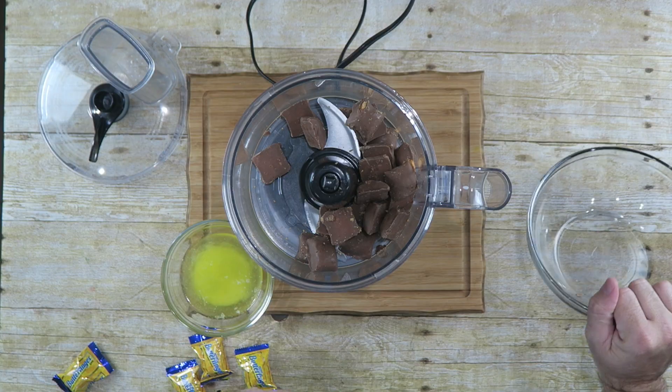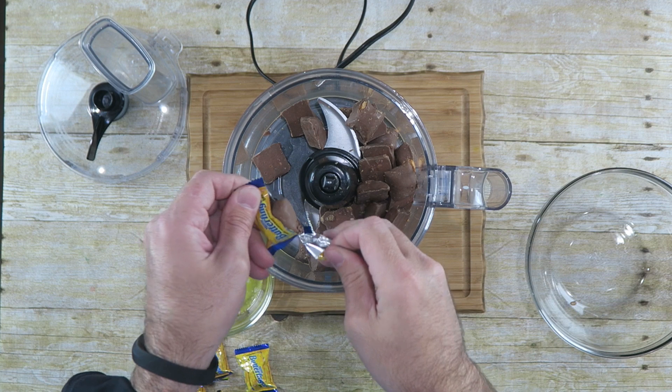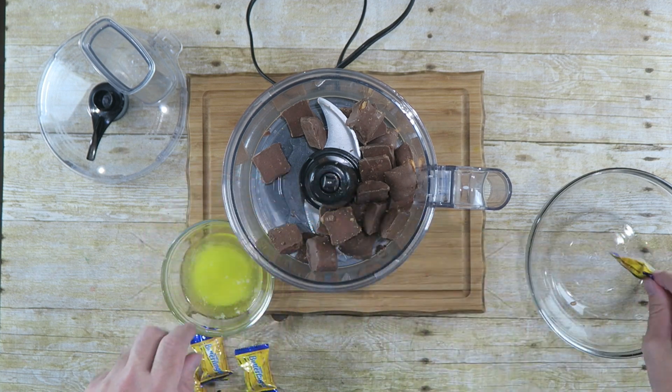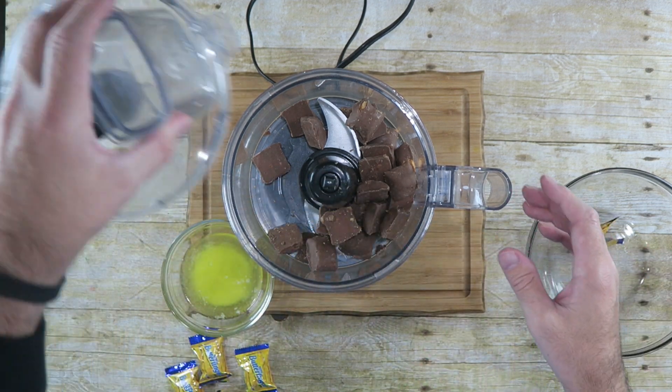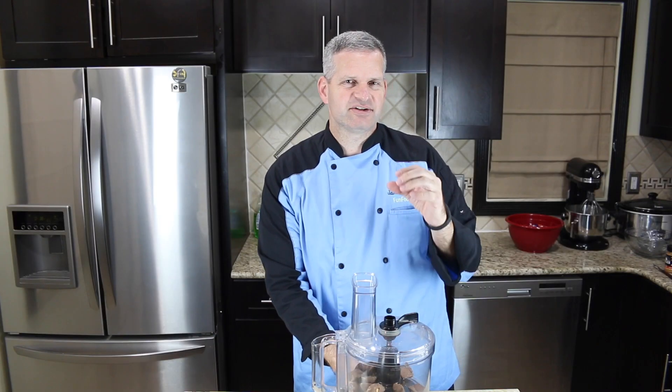It might need a little more than this, but we're going to start out with about — actually let's do 21. And we're just going to grind these up until they're really small.